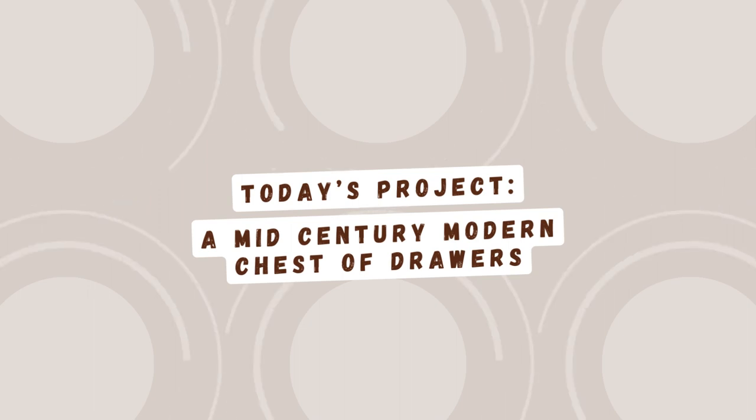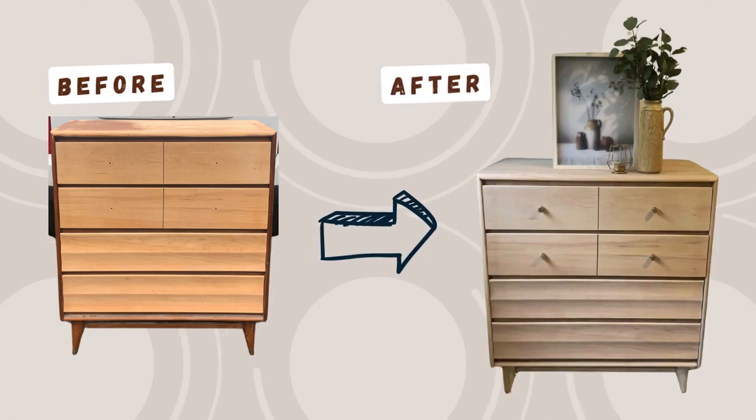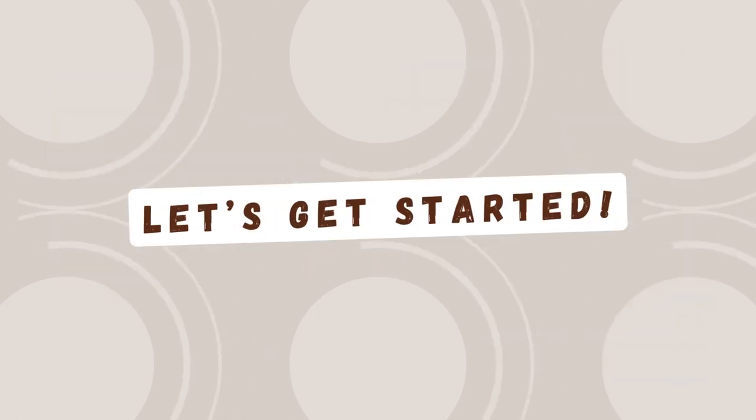Today's project: a mid-century modern chest of drawers. Here it is before, and here it is after. Let's get started.